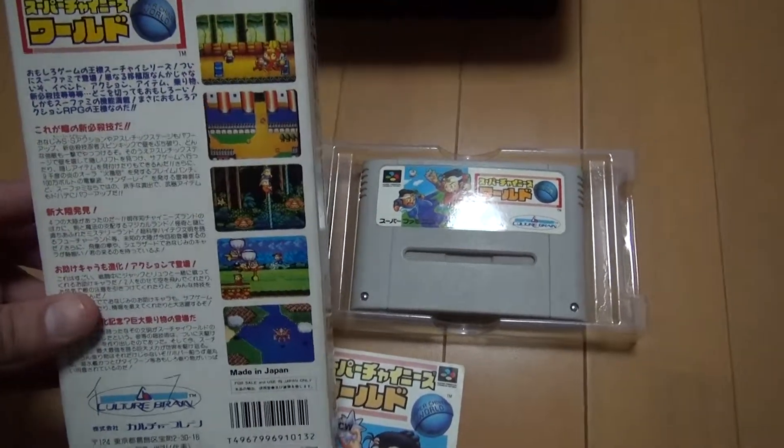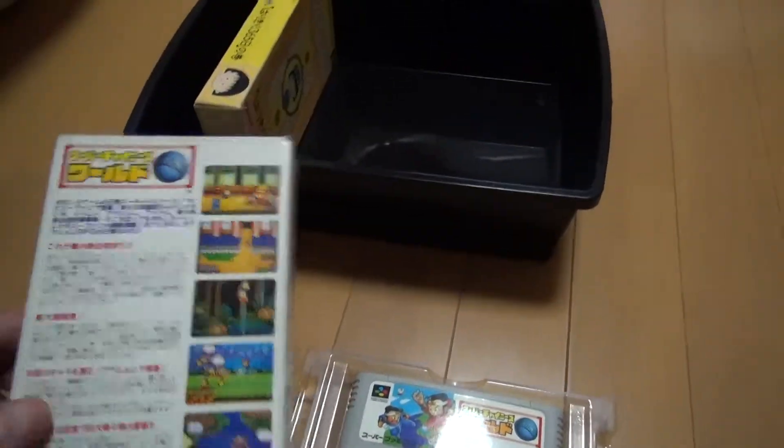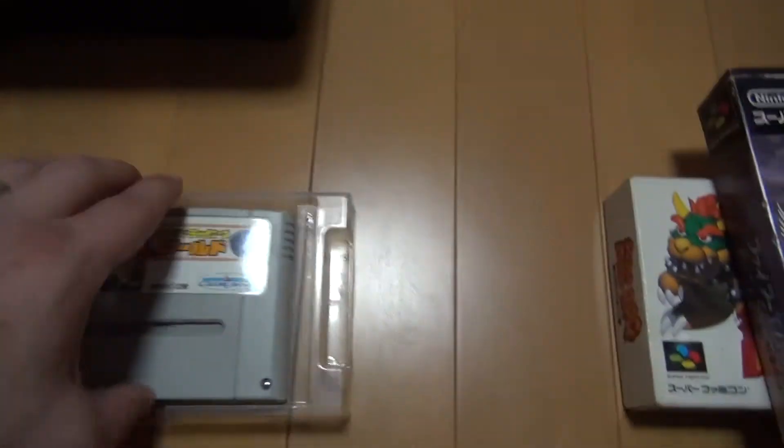They updated the gameplay, updated the graphics, and that's pretty much it for Super Chinese World.